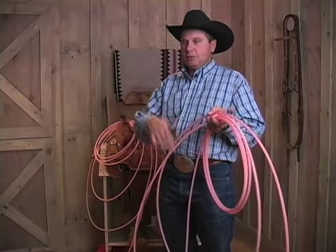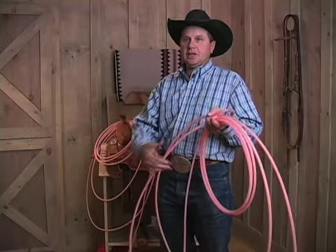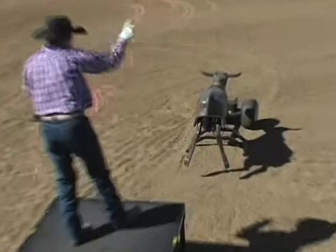You can really feel your tip, and you can place your bottom real easy. It holds a dally really good. Just great for, especially, all them big old soggy cattle.